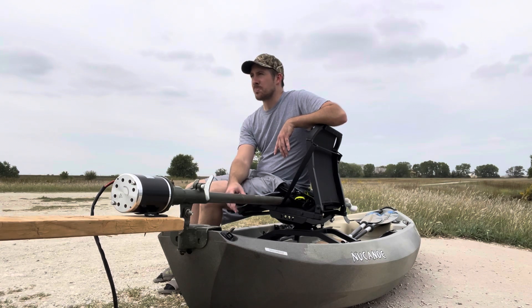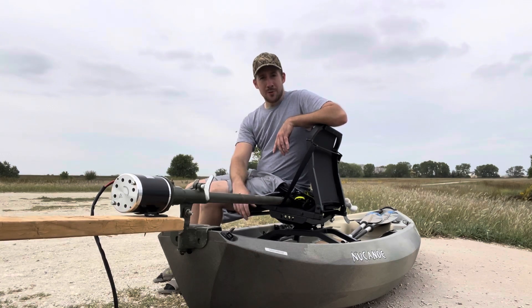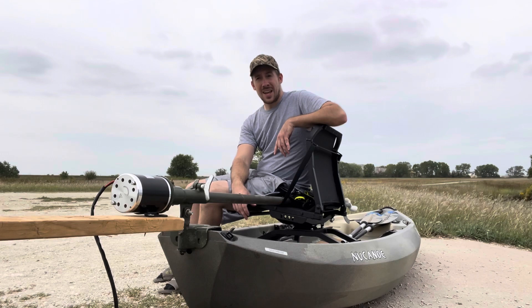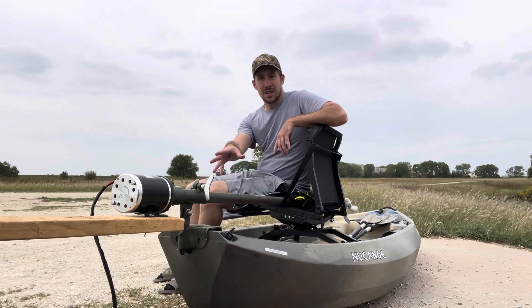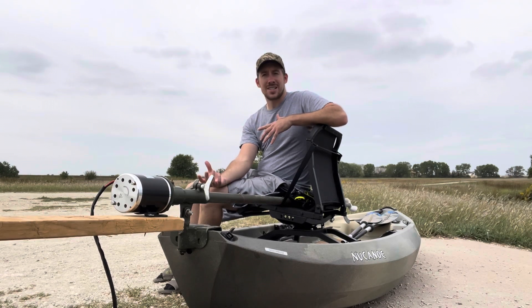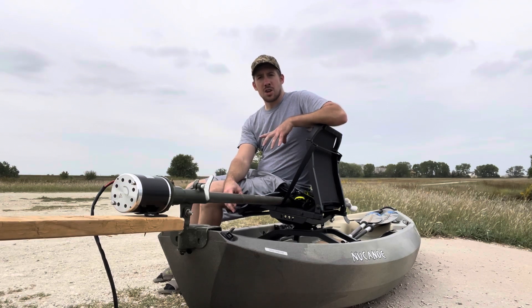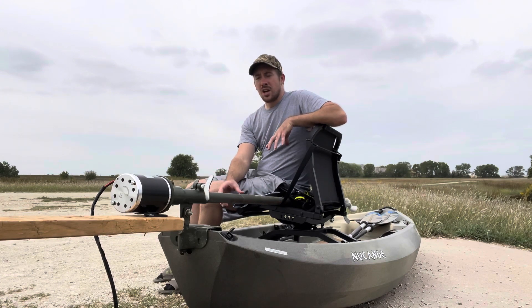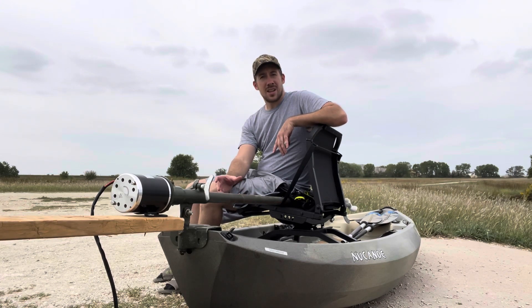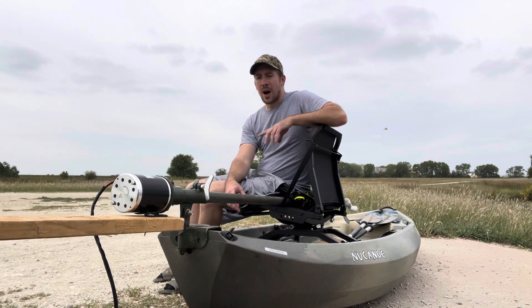The heavier motor adds a lot of extra weight for transportation and puts a lot of stress on the transom. In the past I had used a Pintail and started to see fatigue on the fiberglass hull over time using those mud motors. So I wanted to go with something lighter — it won't have quite the same power as a two-horse Predator engine, but I don't really need that power.